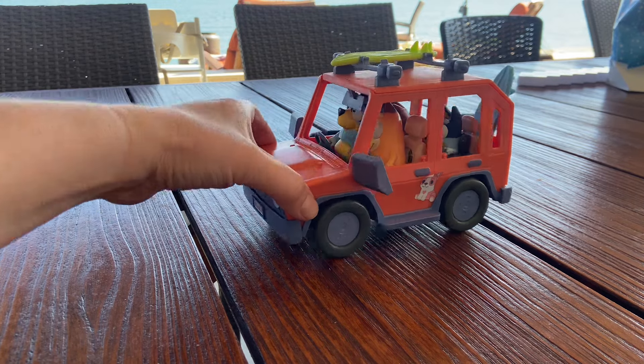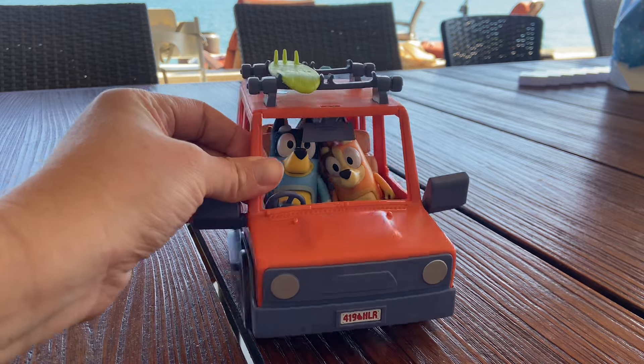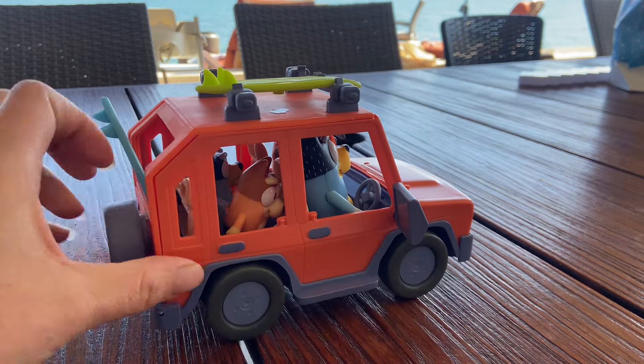This is such a cute toy for any Bluey lovers. This is the four-wheel drive family vehicle and it comes with all of the family members and the surfboards.